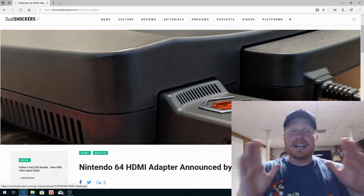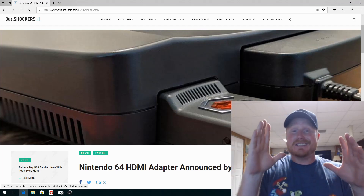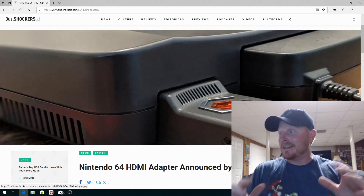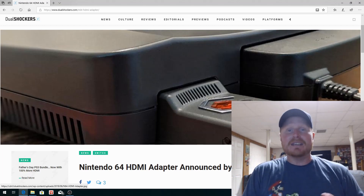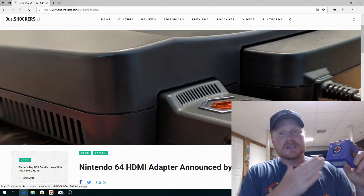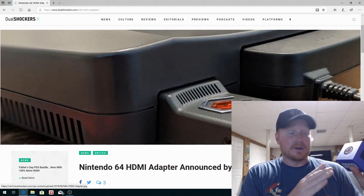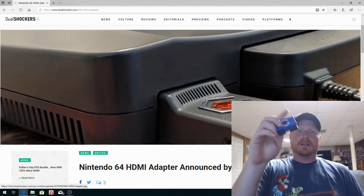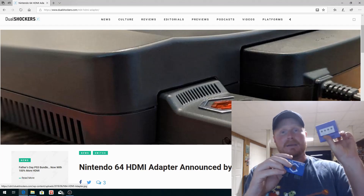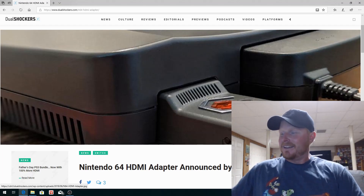Today's video we're going to check out something truly awesome — this is called the Super 64. It's made by EON, and if you've never heard of EON, they actually make the Mark II. What this thing is is a GameCube HDMI adapter. I have it right here. It looks like this out of the box — the box is pretty cool, it actually looks like a mini GameCube.